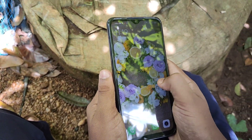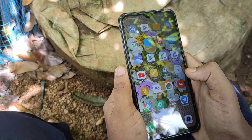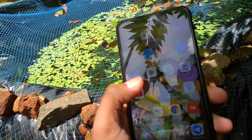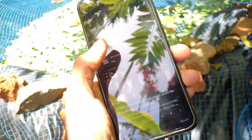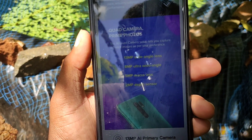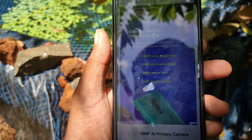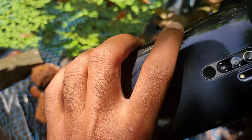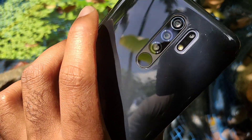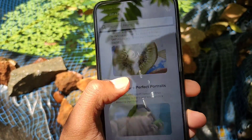We have to look at the fingerprint sensor. This is a full HD display. I can see there is a quad camera. It has a wide angle lens, a macro lens, and a depth sensor. I have to look at the back and the camera lens. The camera lens also has a flash unit. The fingerprint sensor is very fast. The display is very bright.